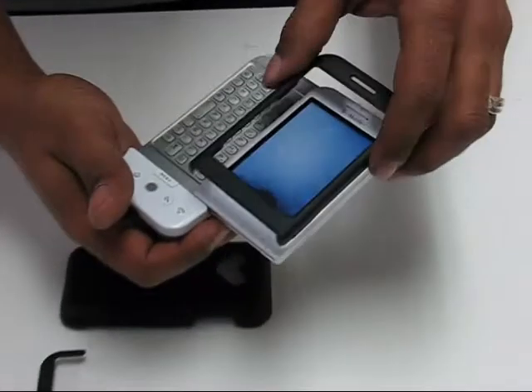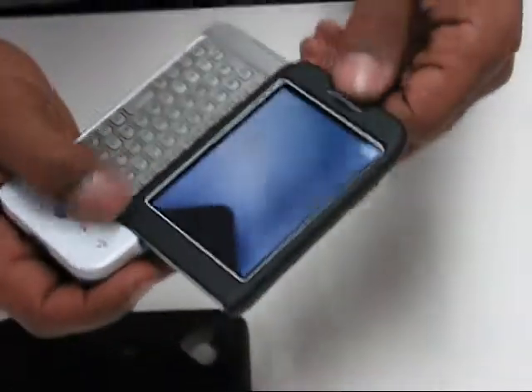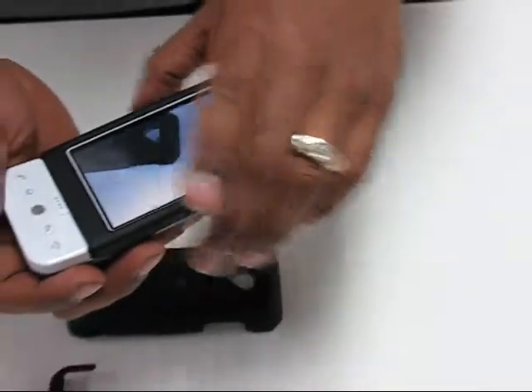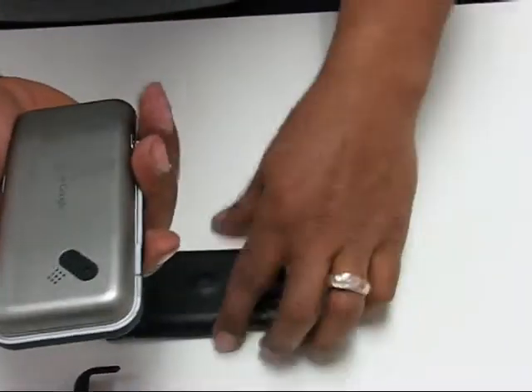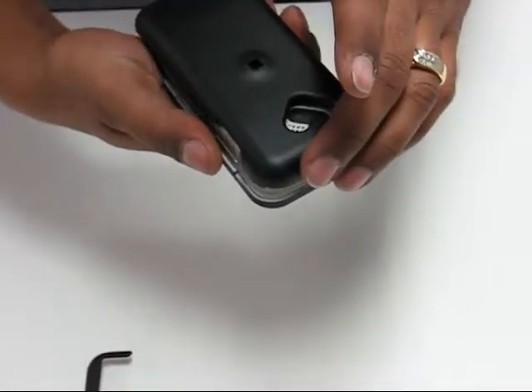Flip the phone up, one side, the other side, it snaps right into place. Close the phone. The back — the heart shape — goes over here where the camera and the speaker go. Put it on, snaps right into place.